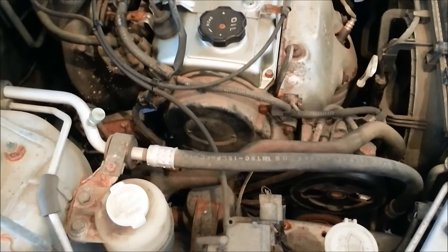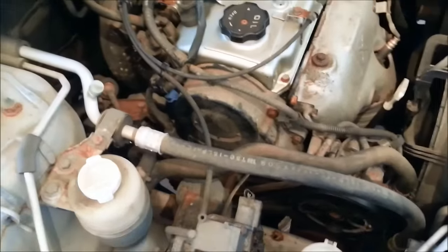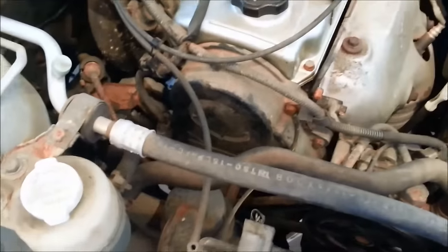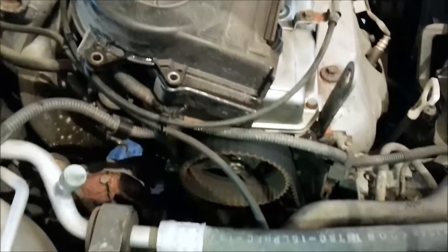All right YouTubers, we're going to replace the crankshaft position sensor in a 2003 Lancer Oz Rally Edition. Never done this before, so we'll see how it goes.